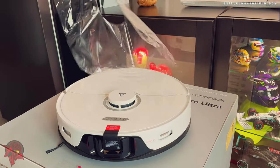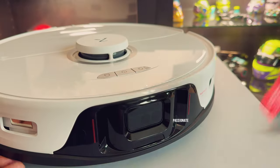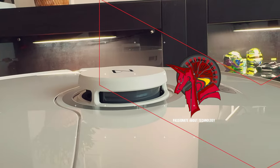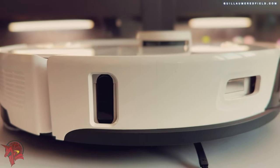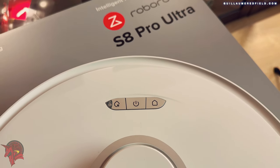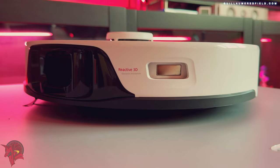Hello tech lovers! The Roborock S8 Pro Ultra is a premium robot vacuum cleaner that offers exceptional cleaning performances. It is equipped with an automatic docking station that cleans the dust and debris from the vacuum cleaner after each cleaning cycle.